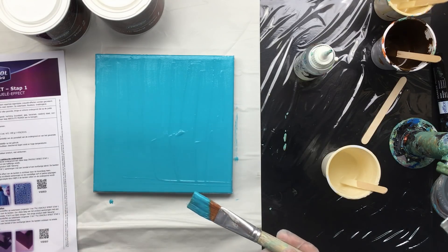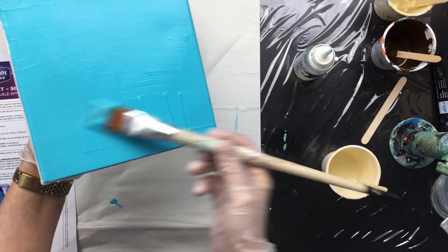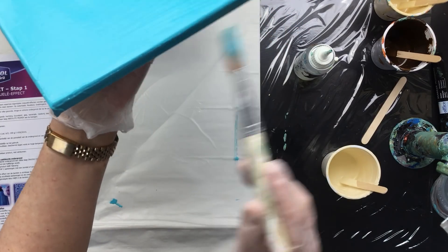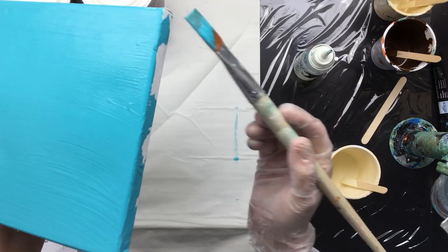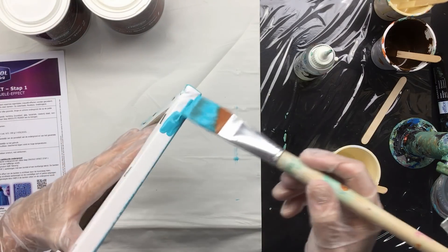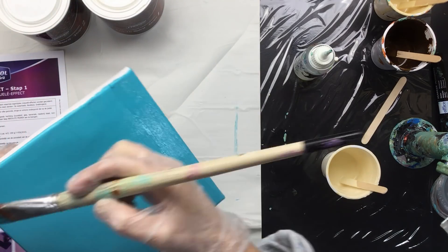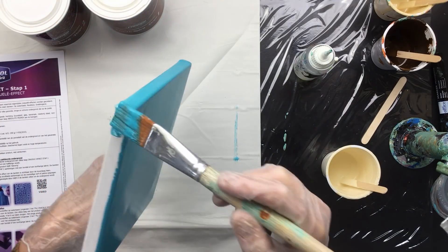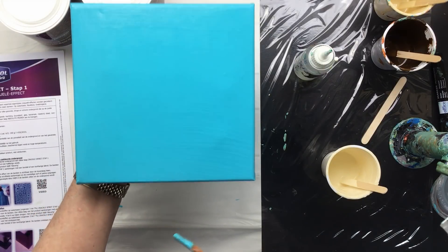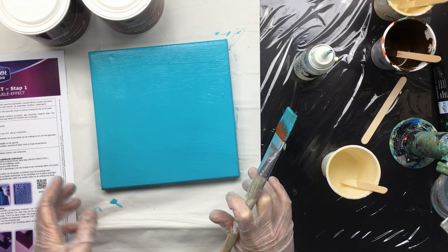Nice and blue turquoise — let's give it a nice smooth finish. Might do the sides a little too. There we go, nice and covered. This is number one, so we're going to let this one dry.